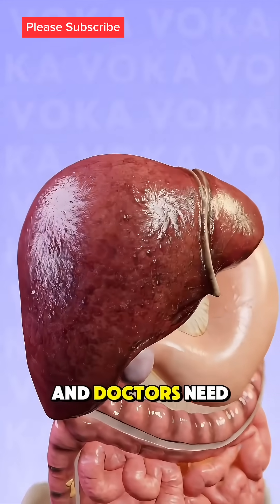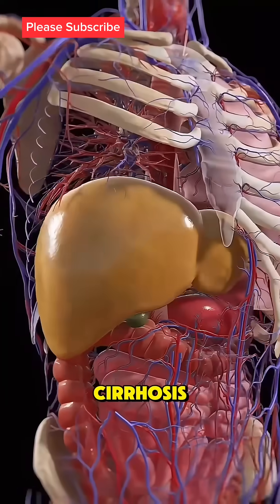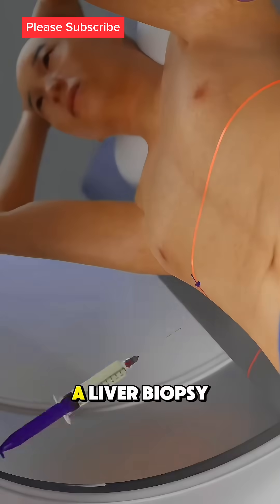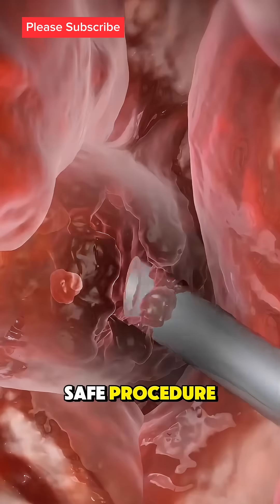If your liver is damaged and doctors need to check for diseases like hepatitis, fatty liver, or cirrhosis, they might perform a liver biopsy. But how does it work? It's a quick and safe procedure.